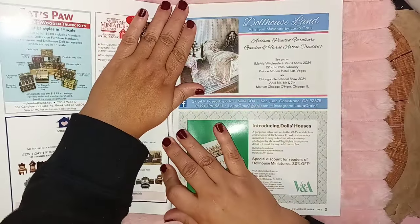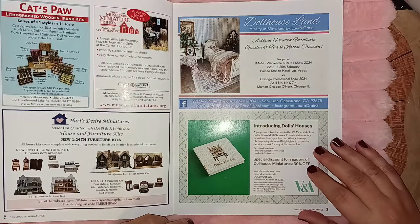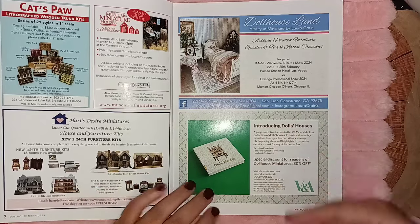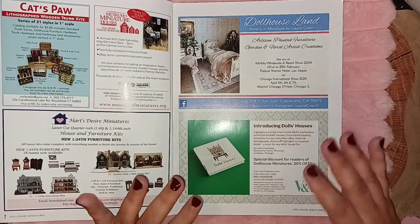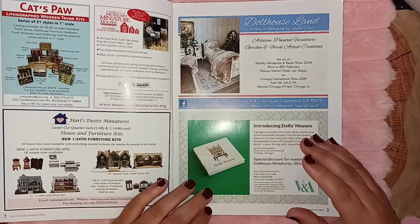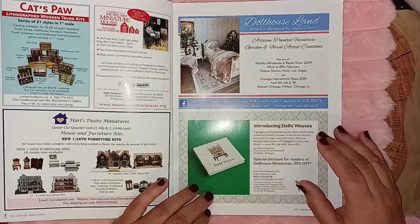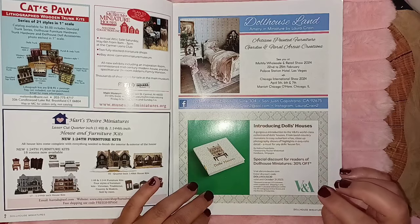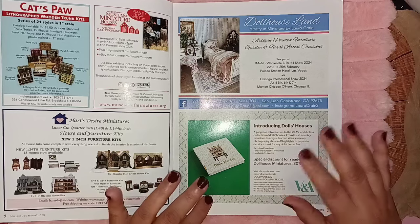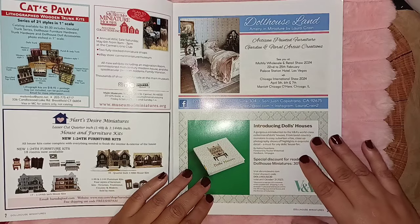These publications tell you about different stores, online places, and they even include events happening around the United States. You can go online to dhminiatures.com to see what they're offering for subscriptions — they give out a free gift when you subscribe for two years. They also have some publications from the United Kingdom — I believe it's called Dollhouse Miniatures and Scene or something similar. They're really nice but cost a lot more, so I have a handful I've gotten from eBay.